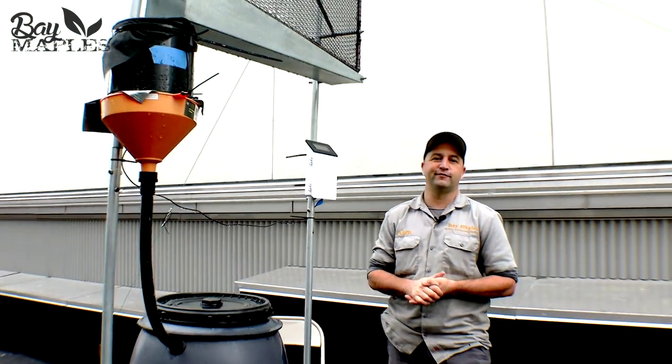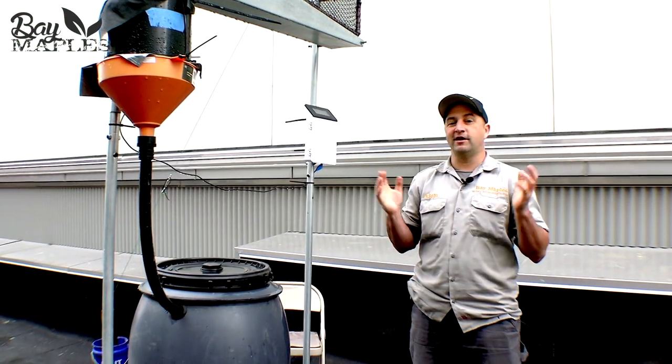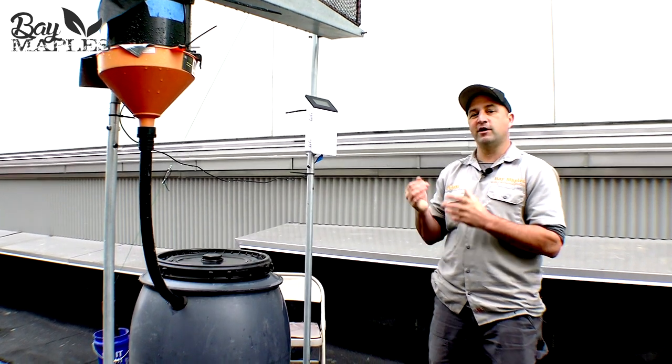Hi, how's it going? This is Alan Hackler from Bay Maples, and we are here on a rooftop in San Francisco.